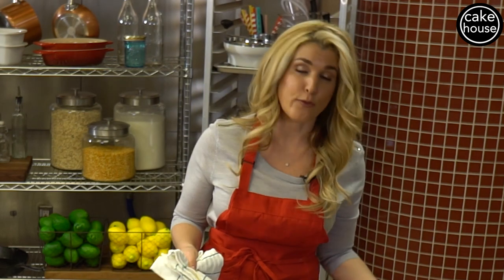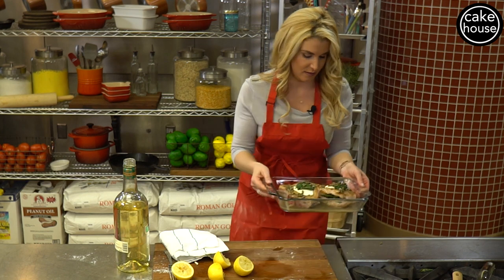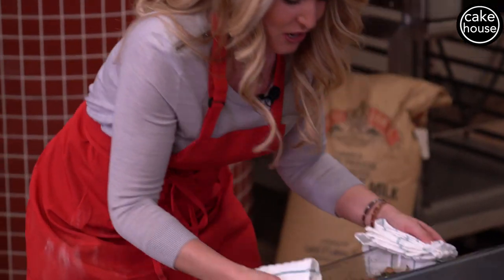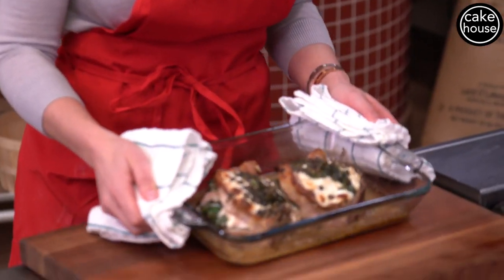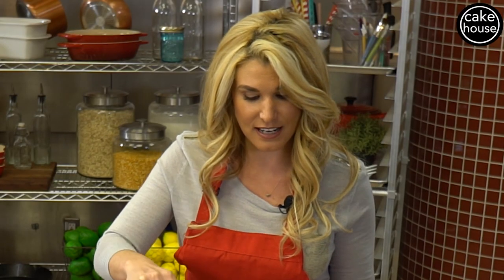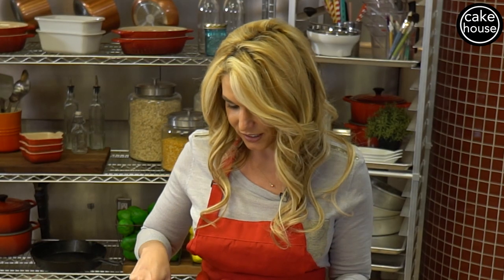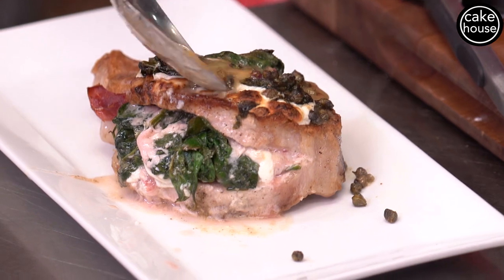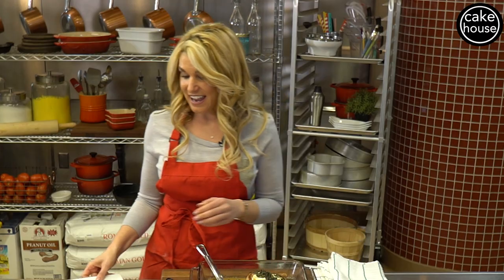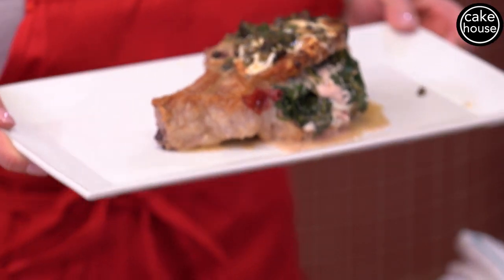We're going to bake at 400 degrees for about 30 minutes. Okay guys, the stuffed pork chops are ready to come out of the oven — this is how they should look when completely cooked. Place the pork chop right in the center of the dish, pour a little of that delicious juice right on top, and it's time to serve. Stuffed pork chop, Lisa style.